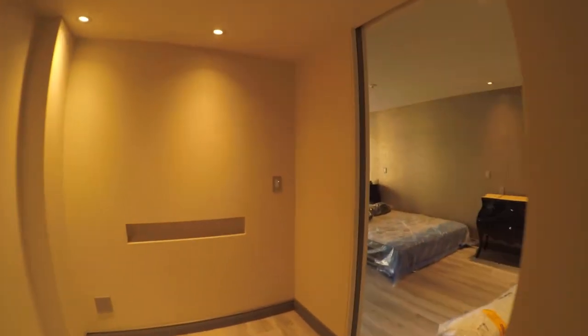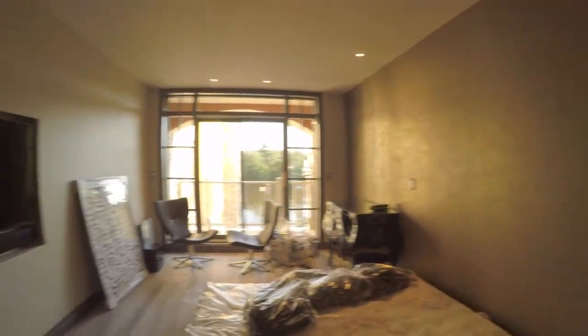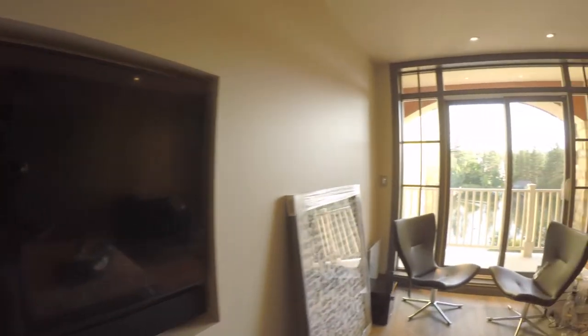Now we're getting into the master bedroom. The master bedroom hasn't been fully furnished yet. We've got a 55-inch TV, a nice Triad soundbar, and a Monitor Audio subwoofer in the corner. Here we've got a Control4 remote.